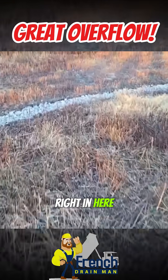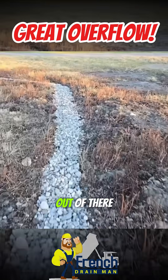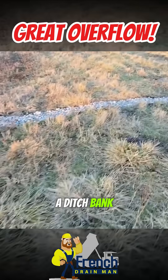Right in here it was kind of a swaled area — water didn't drain very well. So we just piped it out of there, be done with it. After two inches of rain, we took this drywall right to a ditch bank.